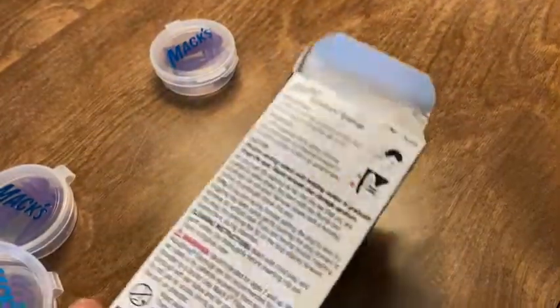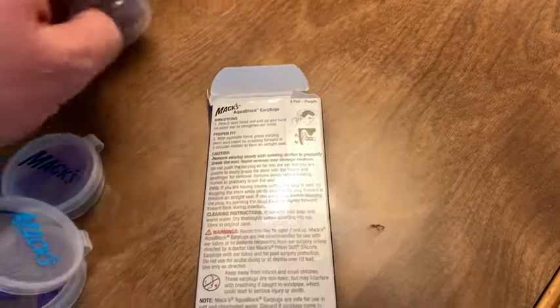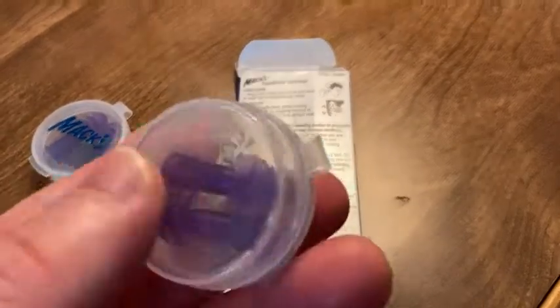If you're one of those people who suffers from ear infections like I do, I think this is one of those must-have items. This is really highly rated on Amazon and with good reason. I really like the carrying cases.